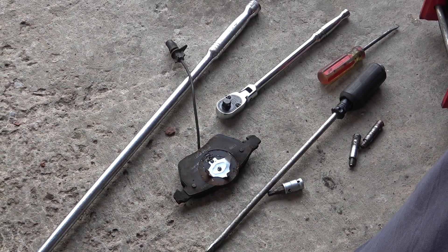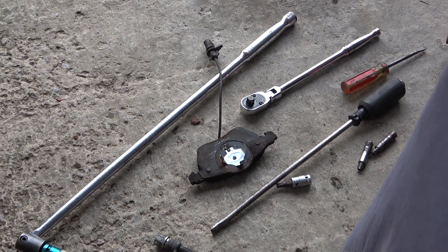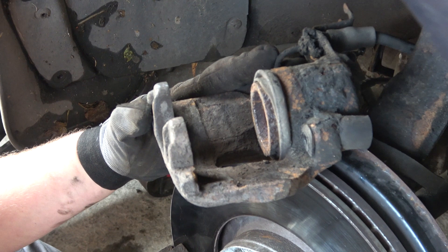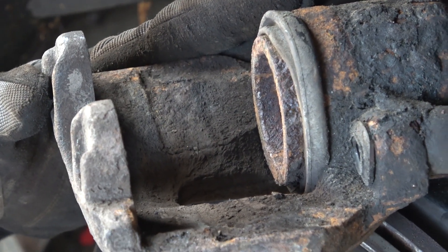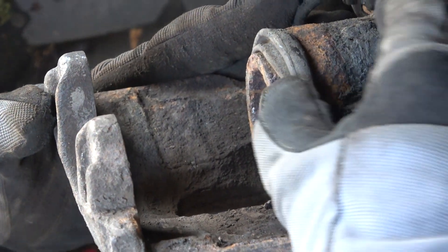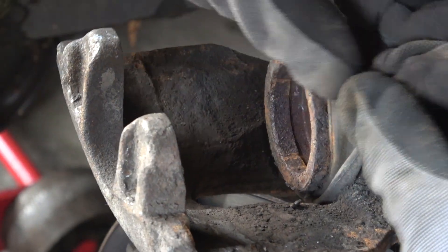The pad's off, so let's have a look at the piston now. That's looking pretty shot — no wonder it seized. Look what's happening with the boot; it's opening up. Yeah, the piston's probably kaput there.